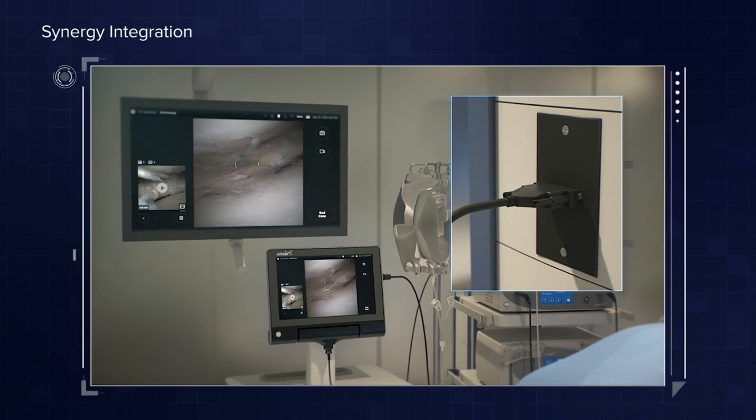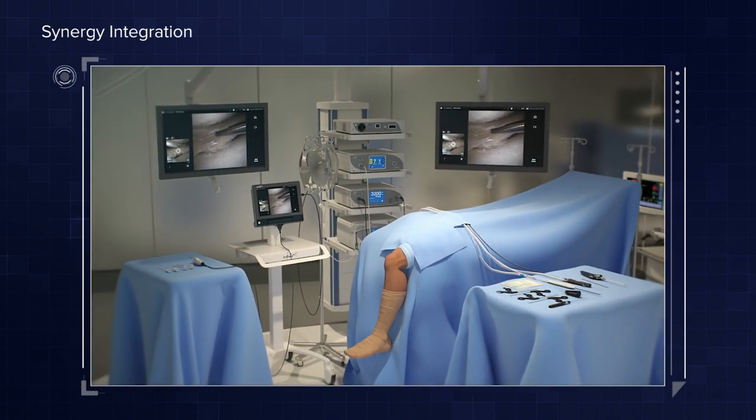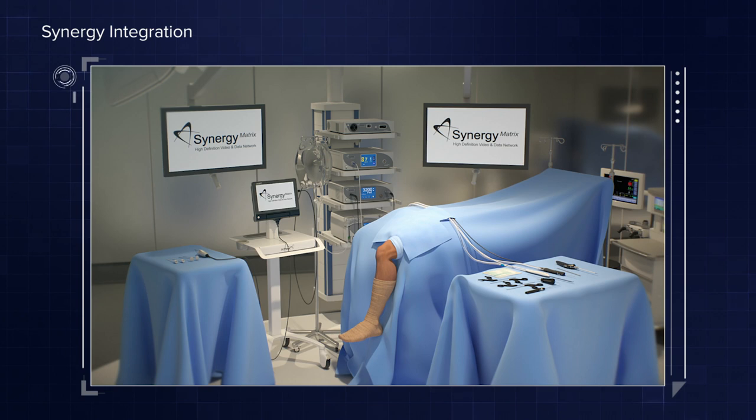What about the patient journey and integration of the hospital system? We already have Synergy Towers and the Synergy Console in place, so it's very easy to just plug and play. We can take the tablet, connect it via an HDMI cable, and transmit it up to the larger monitors to make it more like standard arthroscopy. We can similarly take the pictures and patient reports, create those in Surgeon Vault, and send them to the patients — which is another important part of the patient experience.